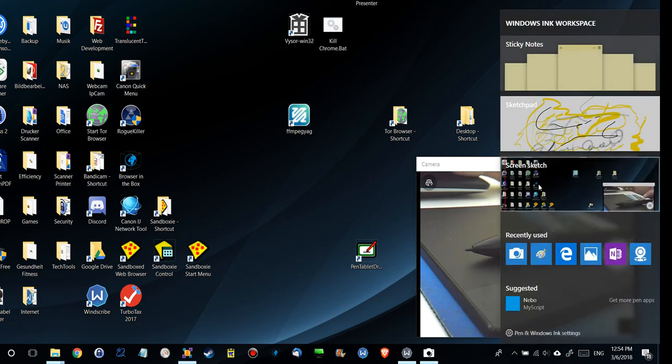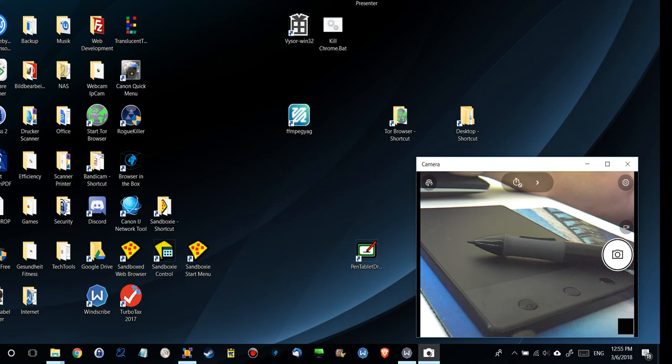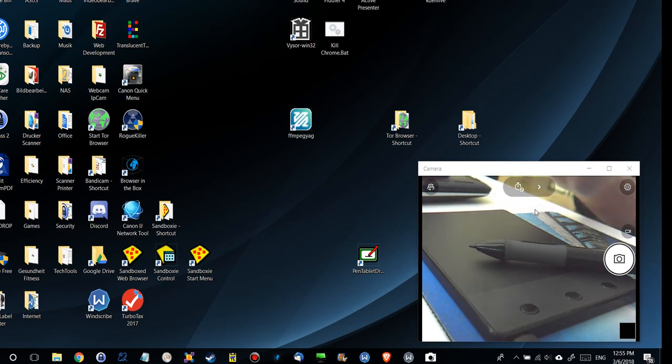One of the best things I found is the screen sketch: you can take your current screen and start making notes on it. So if you're doing something for a video you can mark things, write, make crosses, or whatever. You have different options and can make things wider. This is really useful because otherwise you'd have to make a screenshot and then open it in Paint — but Paint has no pressure sensitivity. With this you can annotate your current screen with pressure sensitivity.